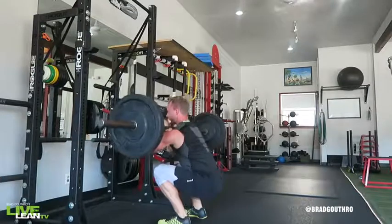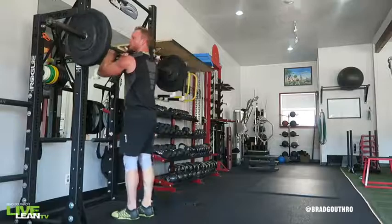To get back to standing, push your feet through the ground to rise back to the starting position and repeat.